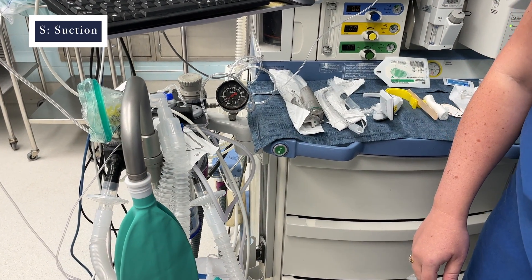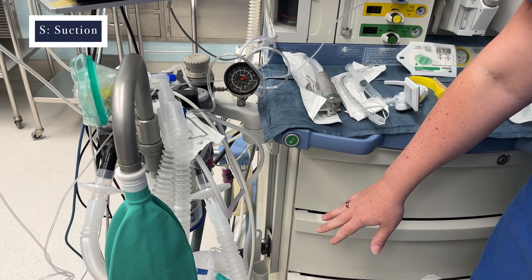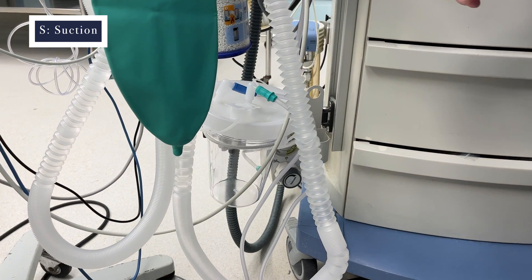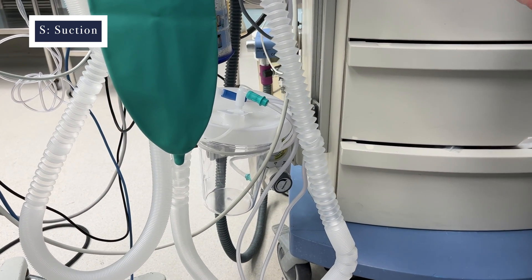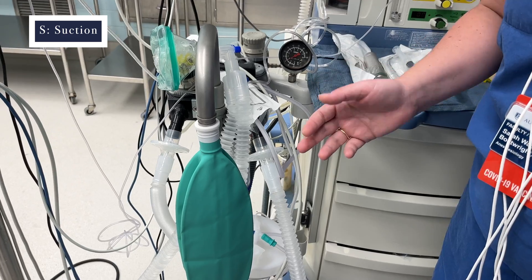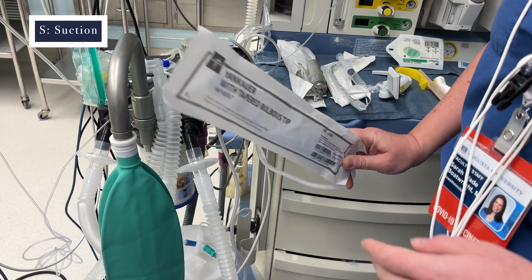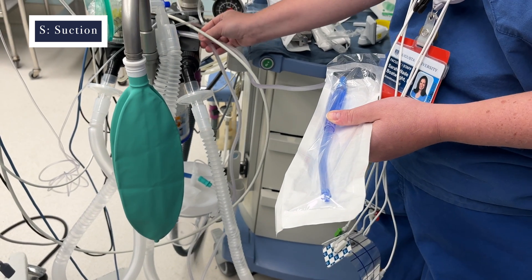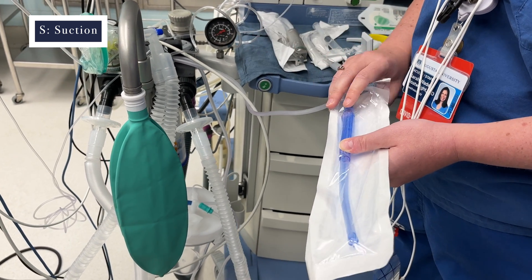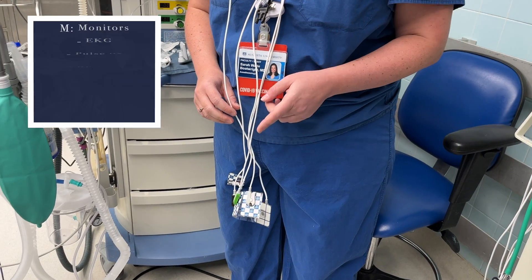Our next letter in MSMAIDS is S for suction. That's pretty straightforward — we have our suction canister here and our vacuum dial at the bottom. I always have mine turned on so it's always available, because when you need it you usually need it right away. I have it connected to a Yankauer tip and wedge the tubing in so the noise stays quiet while I'm not using it.